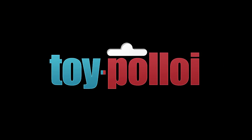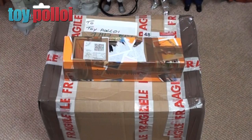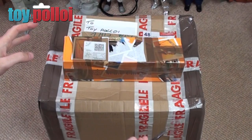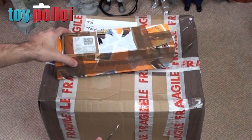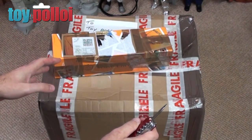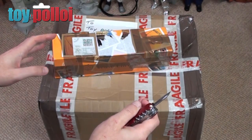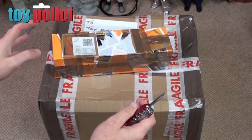Welcome to Toy Ploy. Hello and welcome to another video from Toy Ploy. Today is just a quick unboxing video because I've received a couple of packages in the post — one I know what's in it and the other is a donation to Toy Ploy. These are all going to be for future projects so there's going to be some good stuff in here.